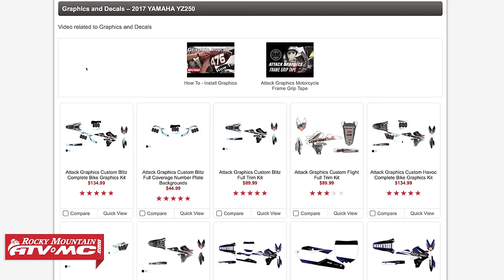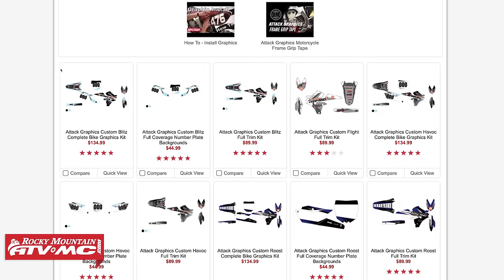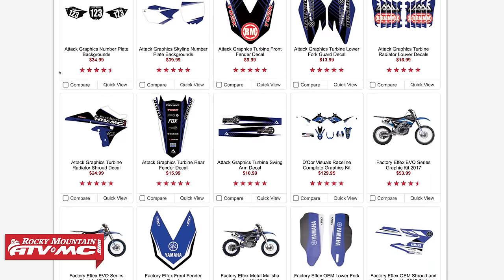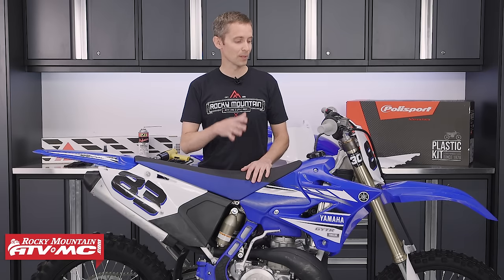We sell a lot of different graphics for your motorcycle, ATV, and UTV, but in this video I'm going to show you how to install a set of ATAK graphics — some custom graphics for this YZ250X.